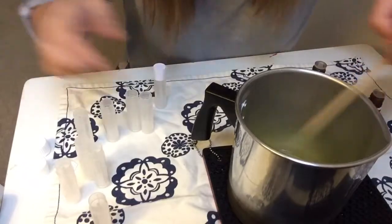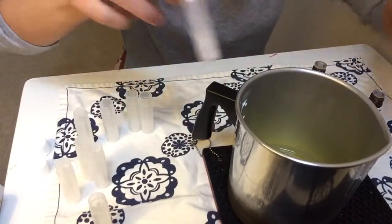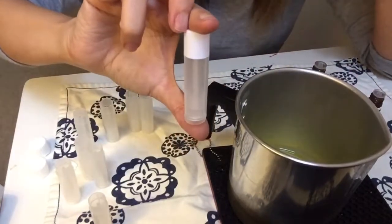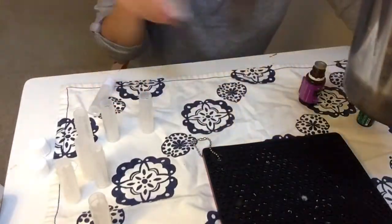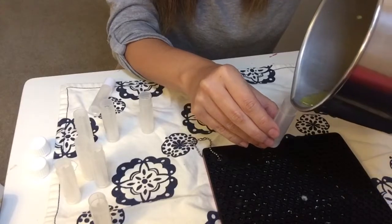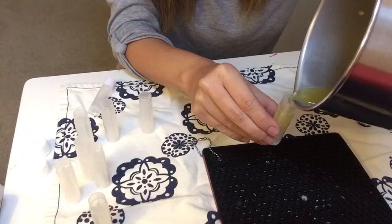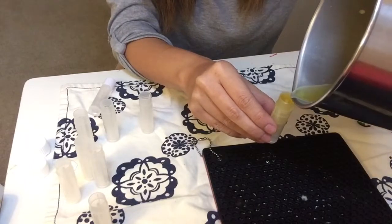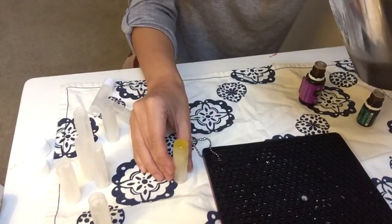You're going to mix it up, and then you're going to get your little tubes — I got these on Amazon, like 50 of them for really cheap. You're going to have to work fast. Fill up the lip balm tube very carefully and try to fill it all the way to the top because it'll shrink down.